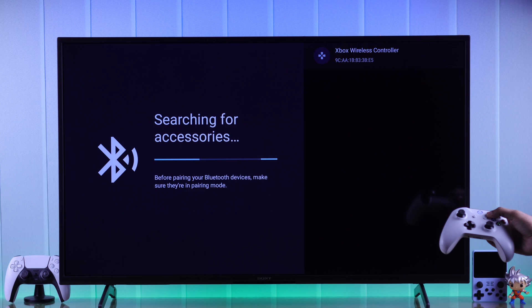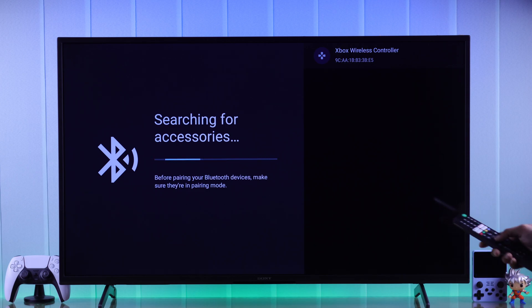In a moment, it should pop up on your TV. Now all you need to do is, using the remote, press OK and confirm pairing by selecting Pair.